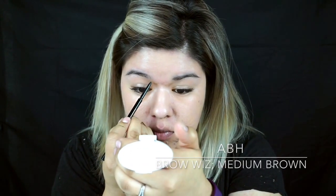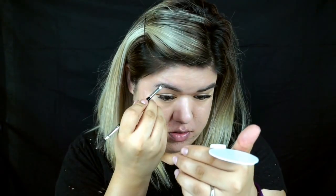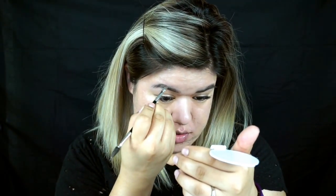For my brows, I'm going to use Anastasia Beverly Hills Brow Wiz in medium brown, and the Dip Brow Pomade in soft brown. I use the Anastasia Beverly Hills brush number 12. This gives me the perfect sculpt and fill-in that I need. My eyebrows are pretty thick already, so I just need to fill them in a little bit.